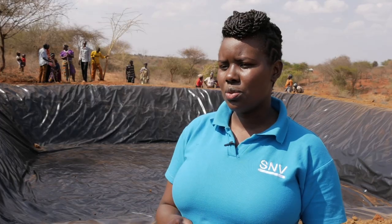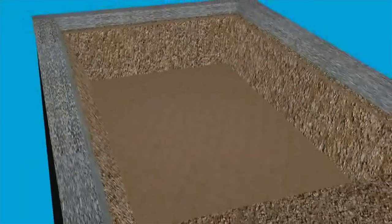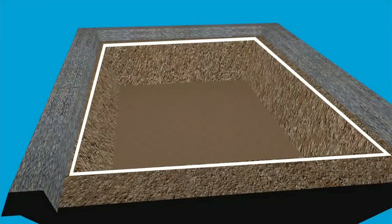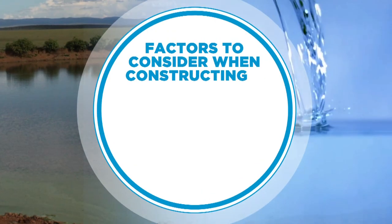The liner is basically used to reduce seepage into the ground. There are two options for the design of the water pan — it can either be rectangular or square shaped.